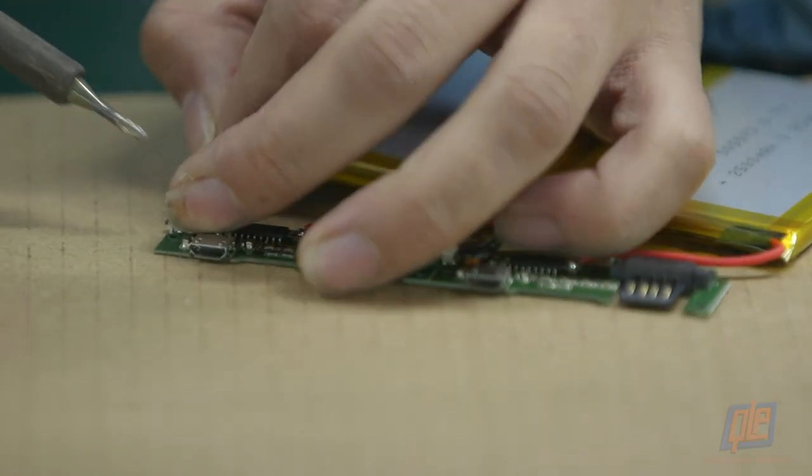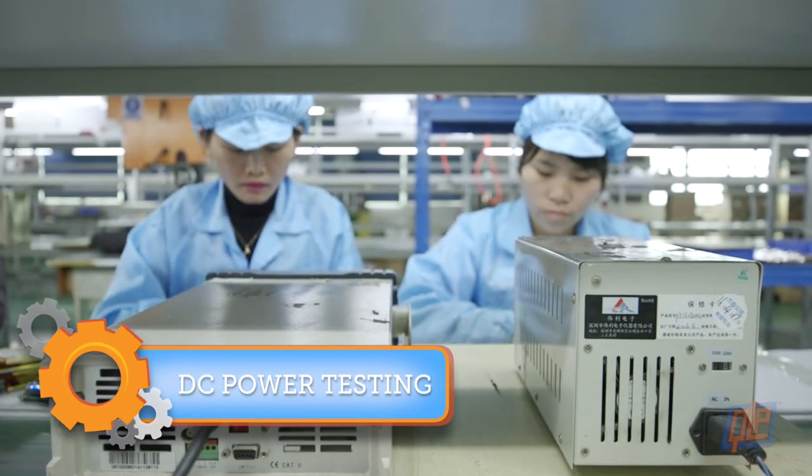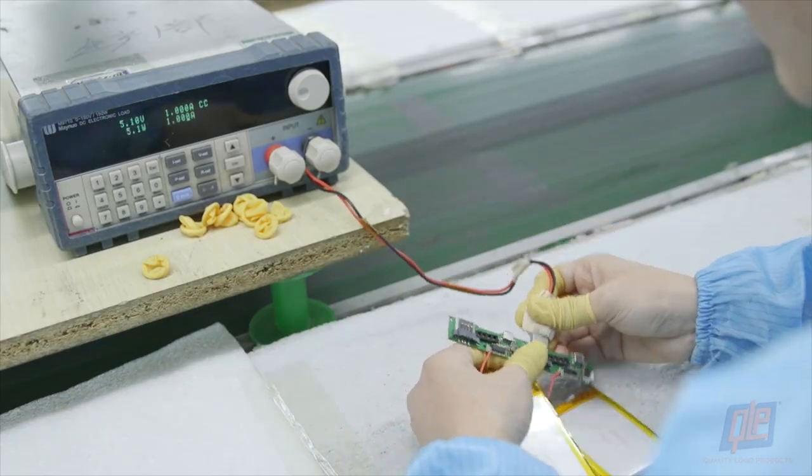The newly joined circuit boards and batteries are sent down the conveyor belt to their first round of inspections. A DC power tester measures current and voltage from the circuit board's USB and USB Mini ports.